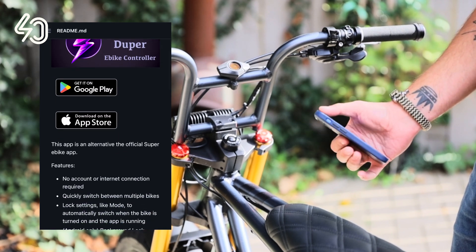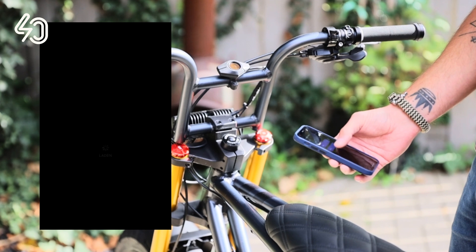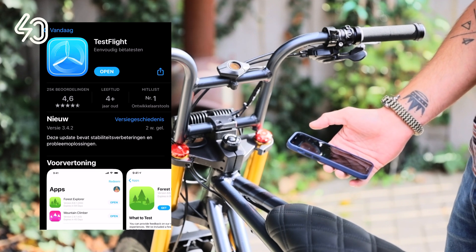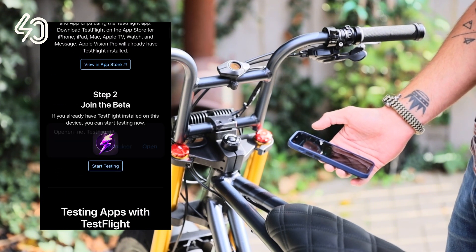For Apple users, we need to install the Apple TestFlight beta store first. Click on the App Store button on the Super Duper page to install the Apple TestFlight store. Then go back and install the Super Duper app by clicking the second button on the page.